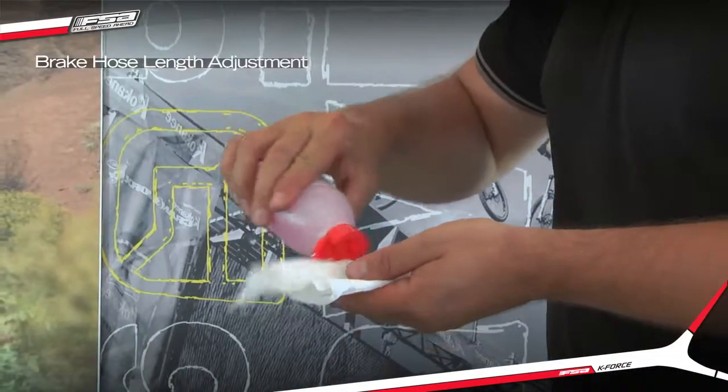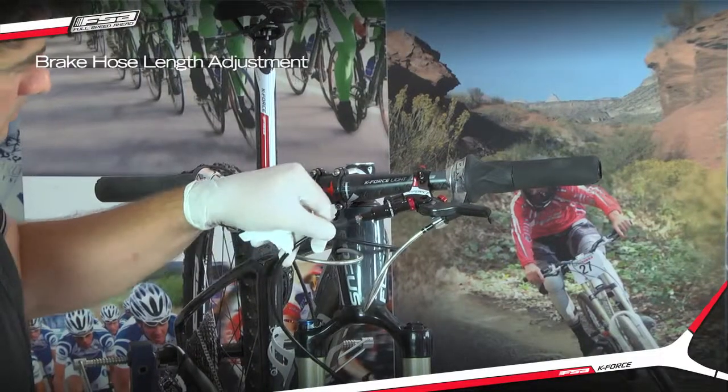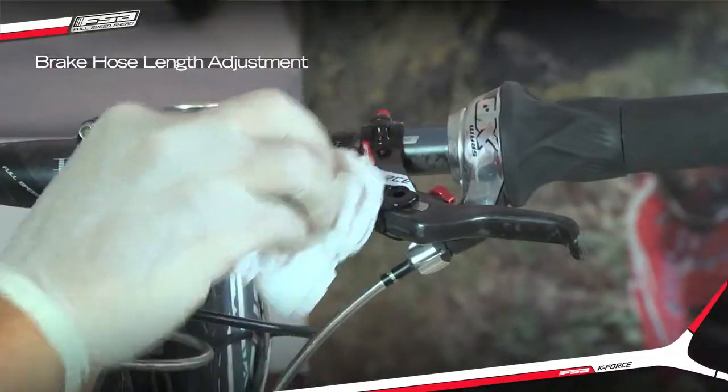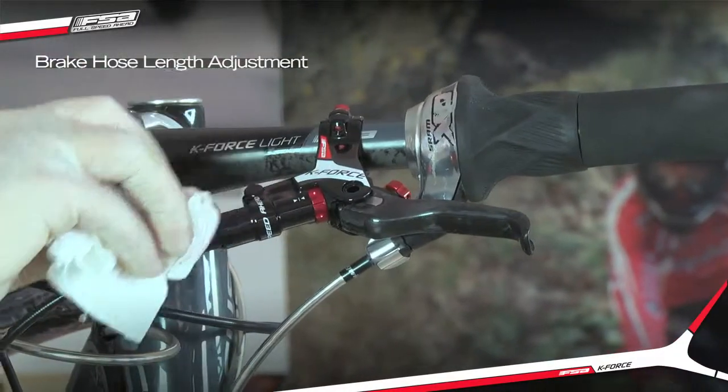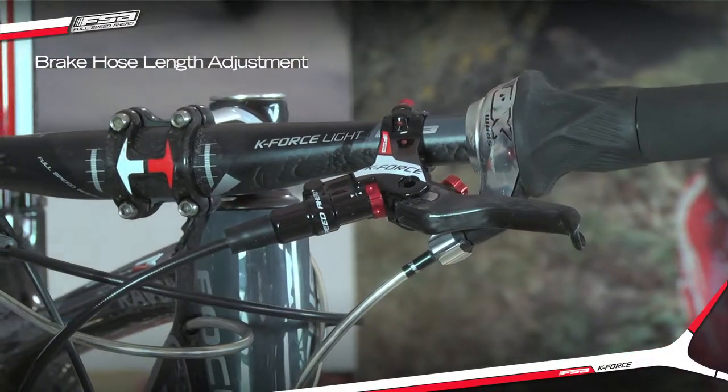Clean the master cylinder body and hose thoroughly with denatured isopropyl alcohol and dry with a lint-free rag. Bleed the brake following the FSA brake bleed procedure.